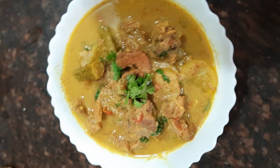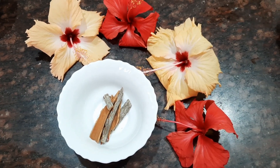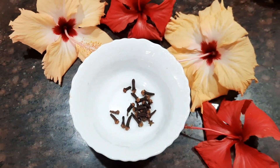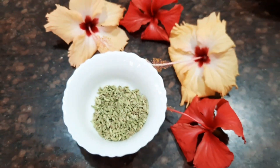Let's see the ingredients for this delicious mutton recipe. Today I've taken three pieces of cinnamon sticks, about 10 cloves, and for the masala we need about one tablespoon of fennel seeds.